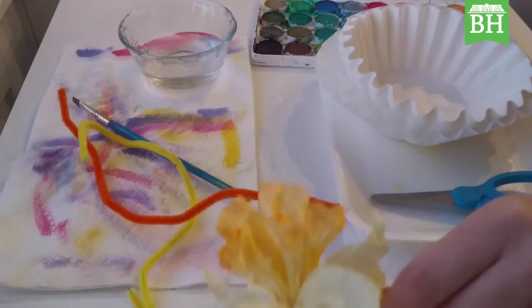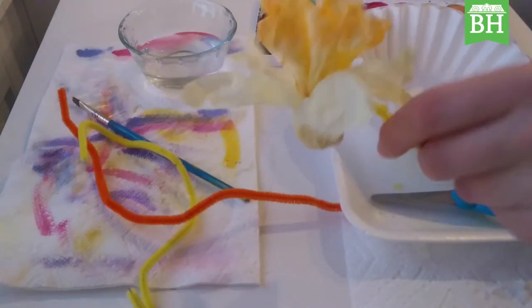Greetings, this is Sarah Rushlow on behalf of Baker Hunt's Art and Cultural Center, here to bring you another fun and exciting art tutorial. Let's get started. Today we are making a coffee filter daffodil.